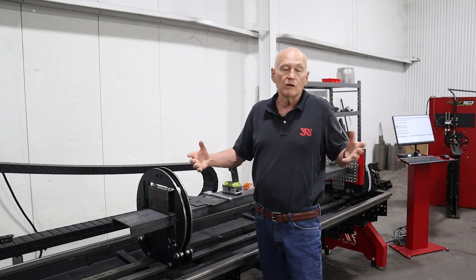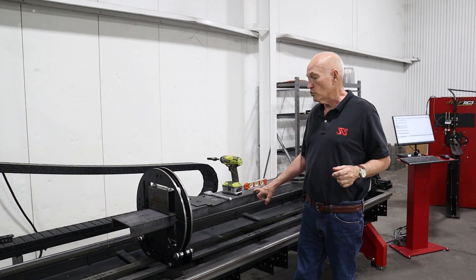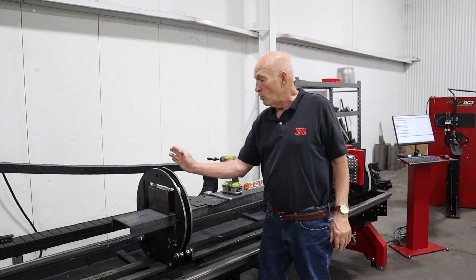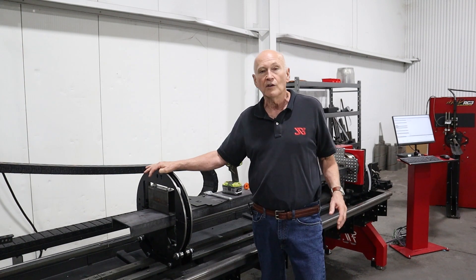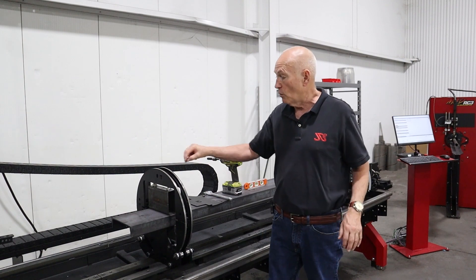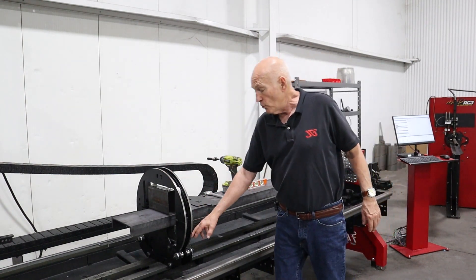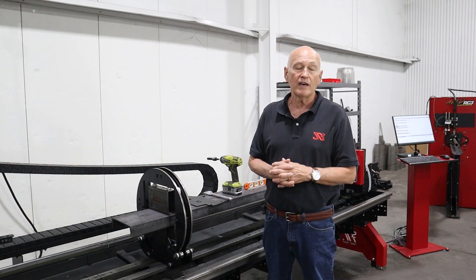Originally I had put a cam follower into the roller base in the middle of the two plates, thinking that would help keep it centered. It turned out that with structural steel hot-rolled products — they're not very precision — so we ended up with a slight wobbling effect of the ring itself, and that basically destroyed those cam followers. So if you're curious as to why I did not do that now, you know why.